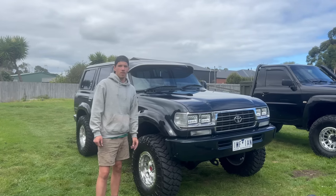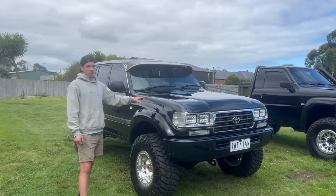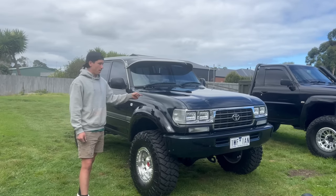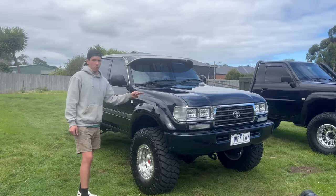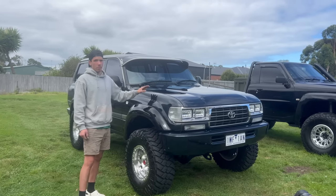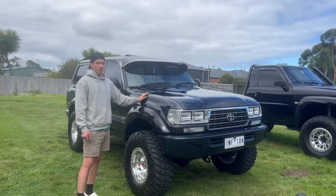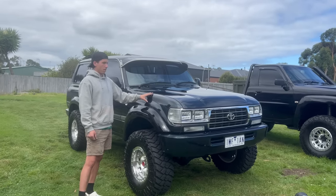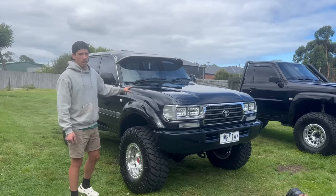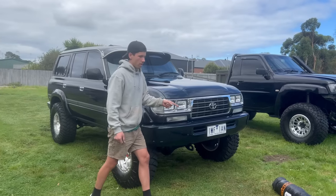G'day guys, welcome back to another video — this one is on the 80 series. There is something different since the last video: this guard. We actually swapped the old guard that had the plastic snorkel in it with one from a mate in Bendigo — he wanted the plastic snorkel and we got his clean guard. We weren't sure whether to keep the clean guard or go a stainless snorkel, but this is Payton's car and she's decided to go with the stainless.